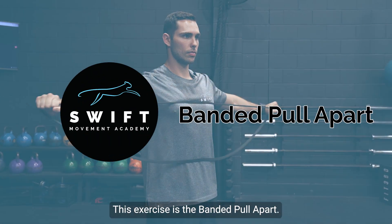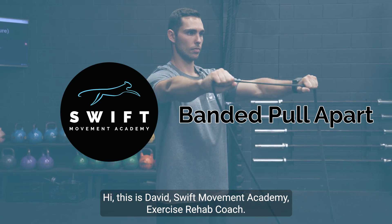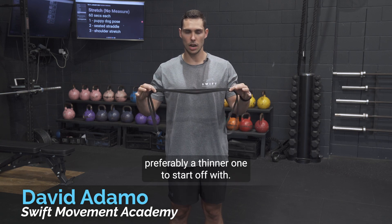This exercise is the banded pull apart. Hi, this is David, Swift Movement Academy exercise rehab coach. What you're going to need is a resistance band, preferably a thinner one to start off with.